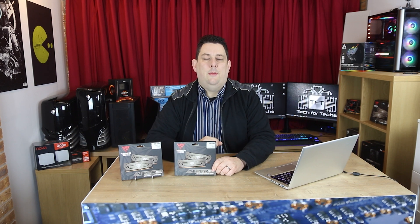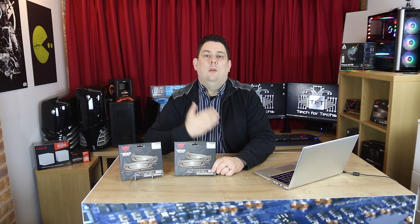These retail for around £100-110 UK, though prices vary. We do have links in the description if you wish to purchase.